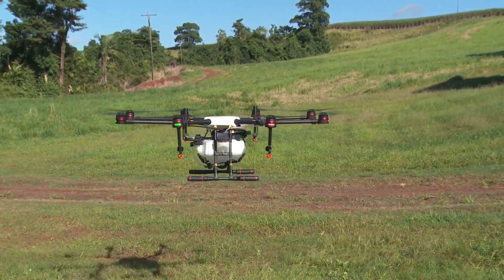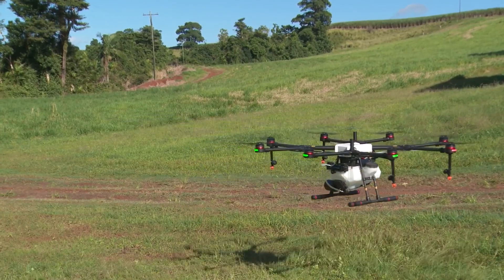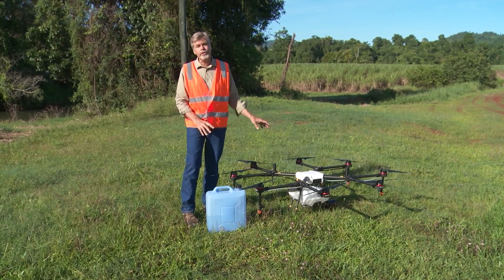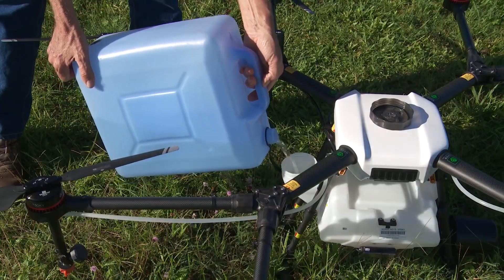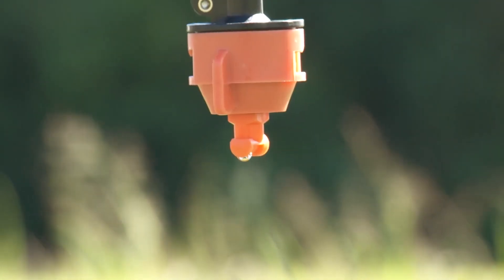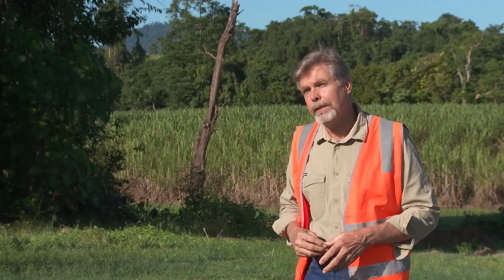Over the last few months we've been working with this machine just to make it a little bit better suited to the environment we have here in the wet tropics. So what I'm going to do now is put some water into the machine and run it through the sprayers. The machine is fitted with four spray nozzles, and pairs of these nozzles can be turned off independently.